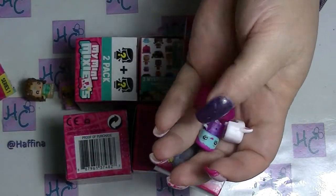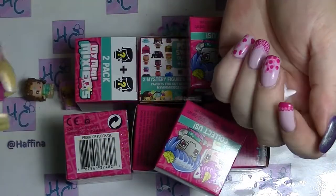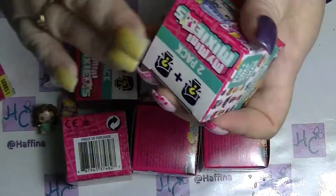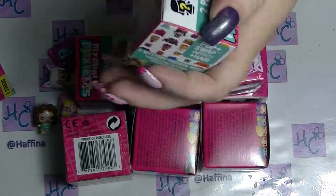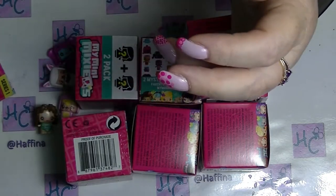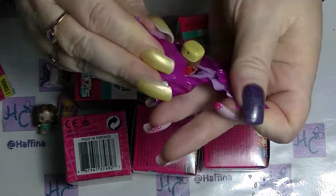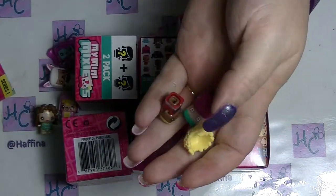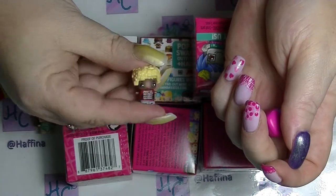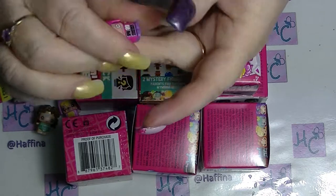Then we have different ones. We have... oh, she looks like an elephant. And she will be a special one because she's translucent. And we have this one which also looks a bit like a kitty cat or something. And we have a different one — she looks cute. And we have one that looks like a robot. A gel-on robot. Cool.